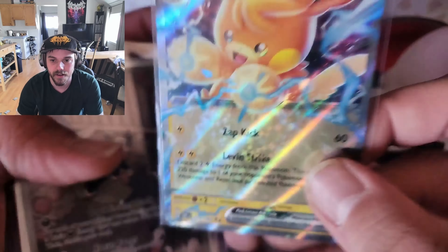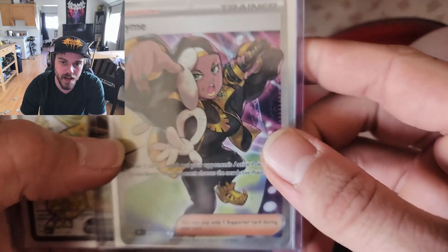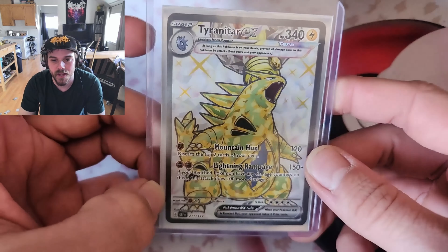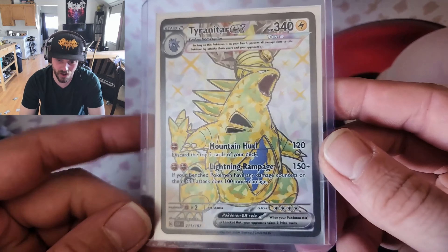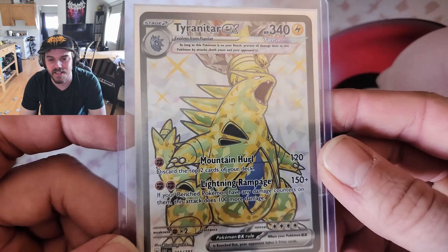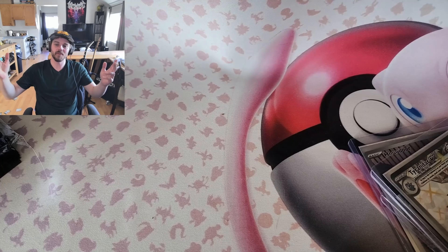Let's take a quick look at what we got: Palmont ex, a nice Houndour secret rare, a beautiful Ryme full art — also a secret rare — and the big bad boy Tyranitar ex, one of the chase cards of this set, 211 out of 197, secret rare full art. Nice! That's what I'm talking about. Thanks for watching, guys — if you can leave a like, subscribe, give me some support. I love you guys, thanks for watching!